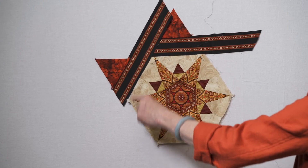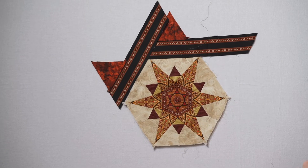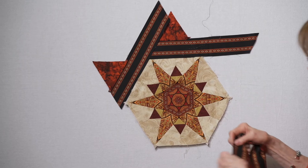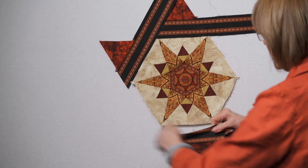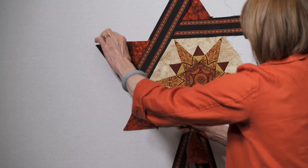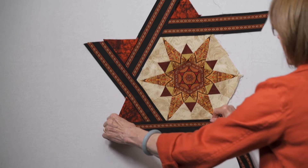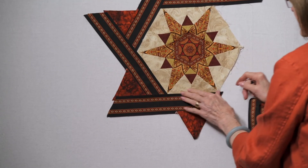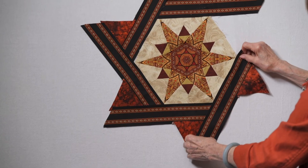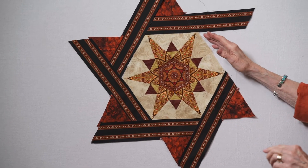You'll be sewing from the striped side so that you have that line to sew on. We get another one in here — this is just one whole big long straight line. Here we have another big long straight line, and another. Just keep sewing those pieces on there like that. The final one is going to go in here.